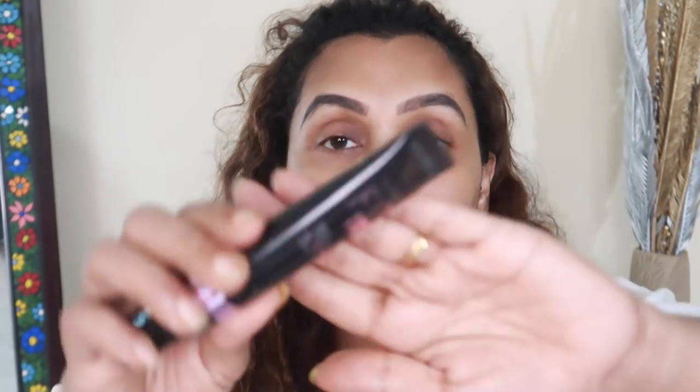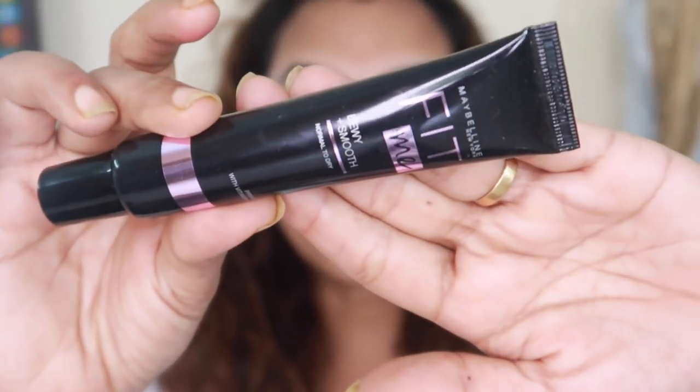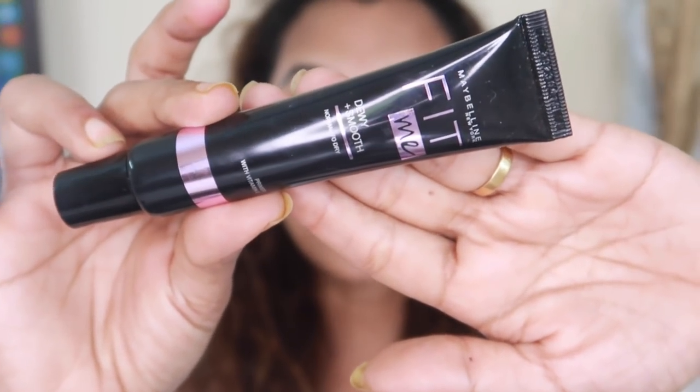Let's see what we have in the process. This is Basie Anit Primer, this is Artipoli Primer, and Maybelline Fit Me's Juve Smooth Finish Primer. This is Juve.